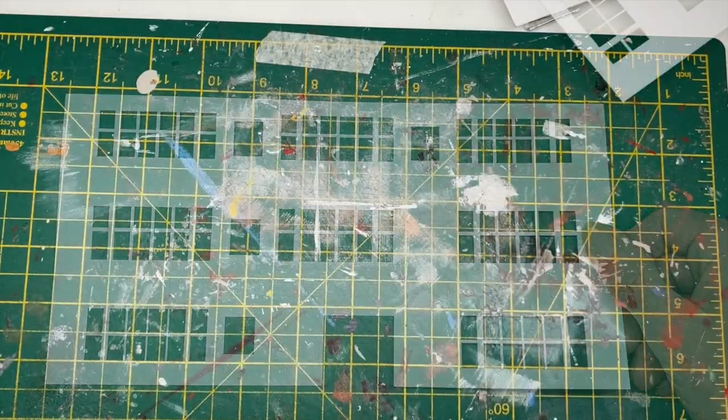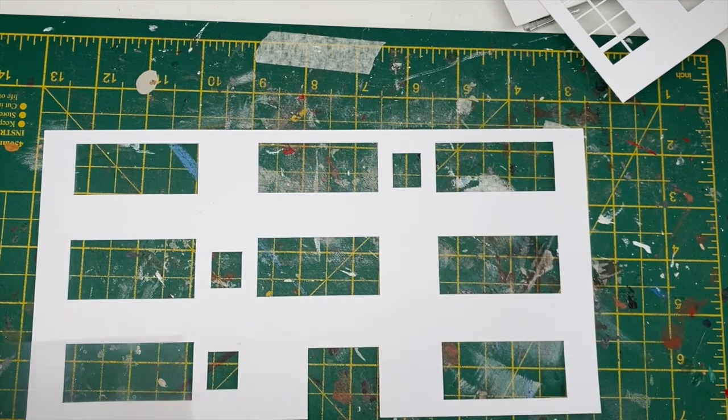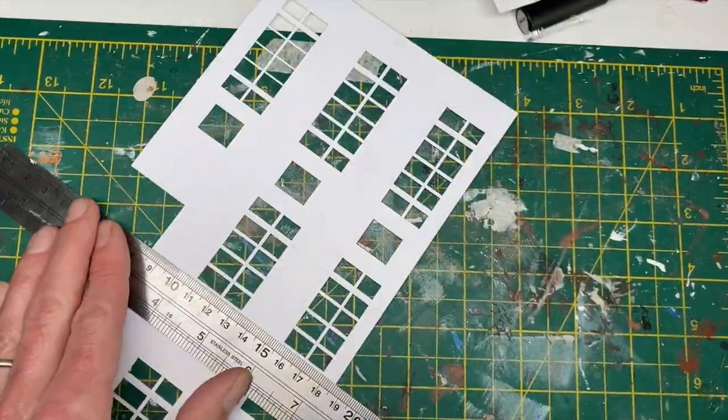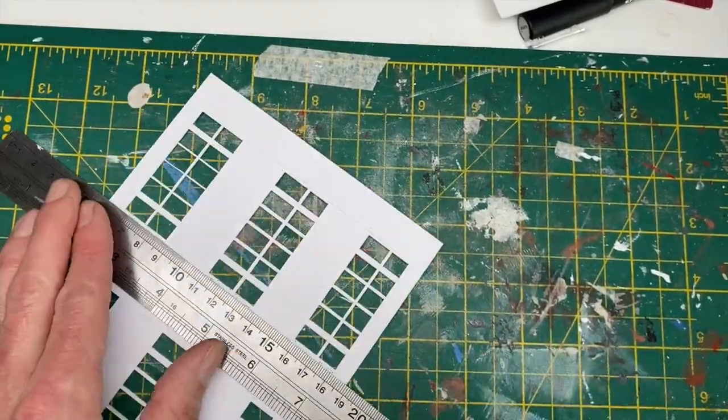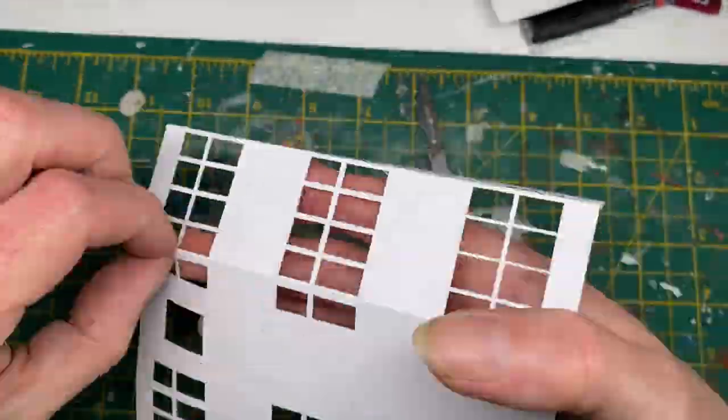Here are the various components that go into building this, including some glazing that I printed out on acetate. Then there was the laborious task of scoring and folding all of the ins and outs of this bay window type structure.